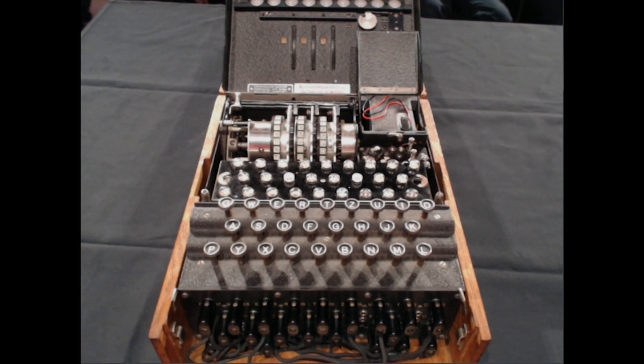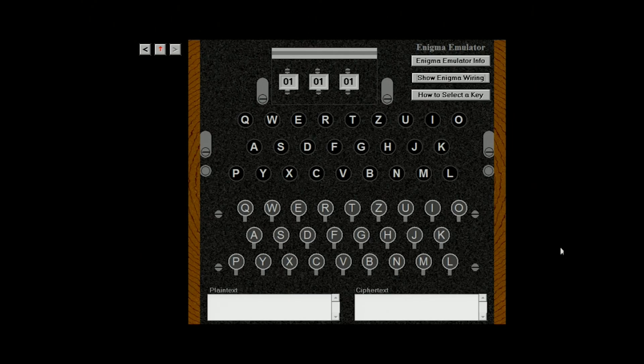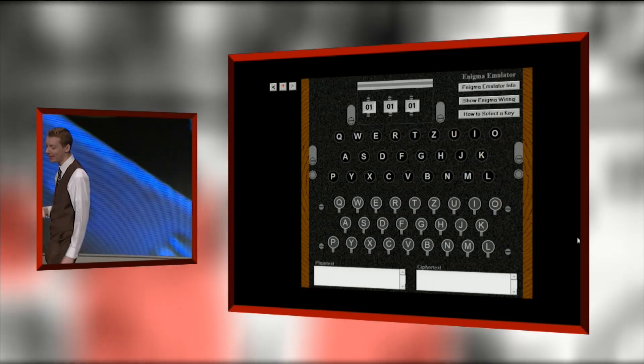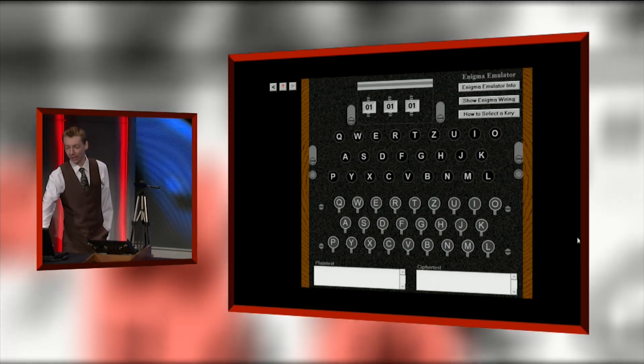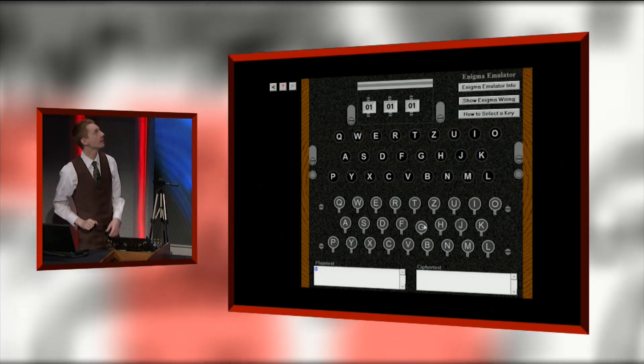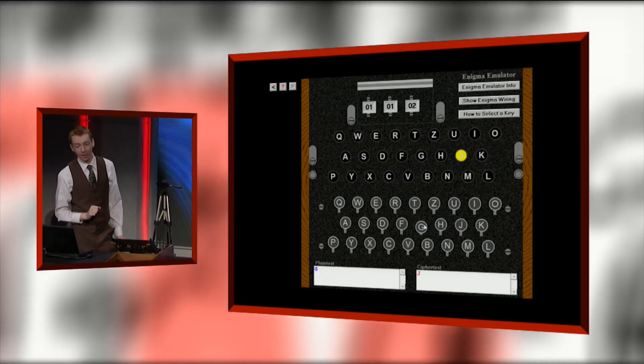What I've got over here is an Enigma machine simulator — you can find these on the internet by Googling it, and they work just like my Enigma machine. Let's try one out. I'll press G for no reason — and G becomes J. So, G becomes J.